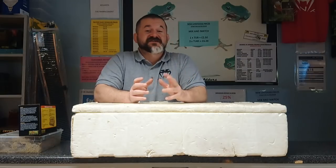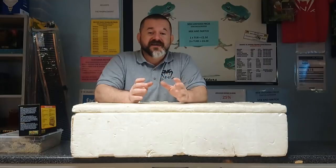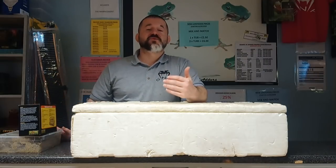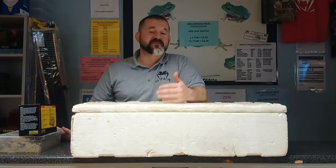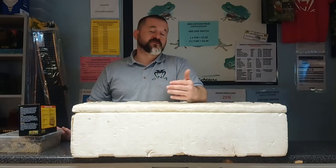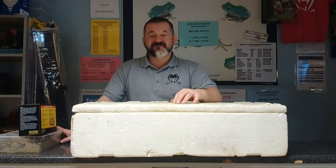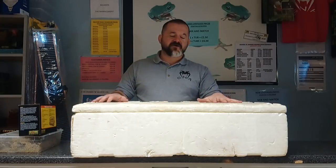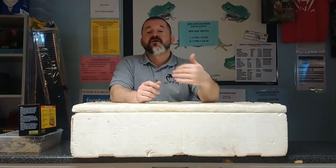This will generally last you the 60 days required for most eggs to hatch out. Again, if you're breeding monitors or chameleons, you will have to look at your mix rates and how long those incubations are going to be, and you may well have to top up throughout. What we want to do is do it once where possible, leave them and out they pop. If we're going to set that up, we're going to have maybe an inch and a half to two inches of vermiculite pre-mixed four to one.